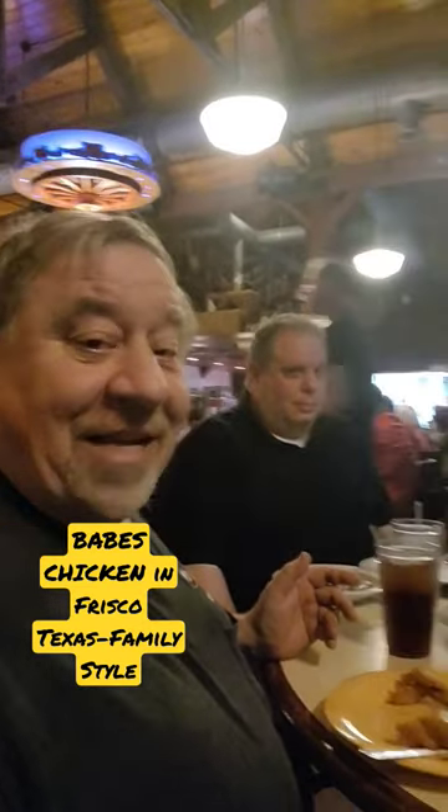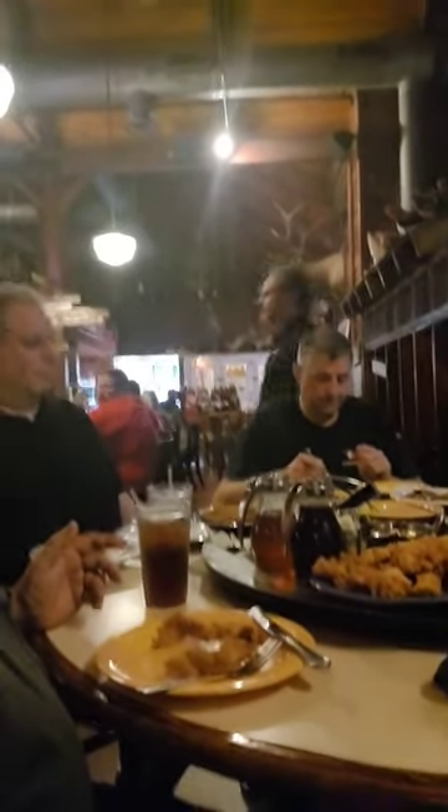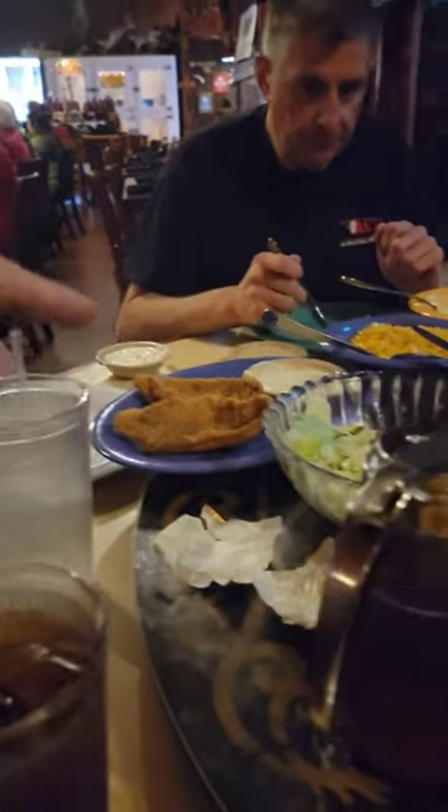We are at Babe's Chicken in Texas having a country-style meal. Russ, what do we have here? We got catfish, we got salad, we got chicken. Smoked chicken.